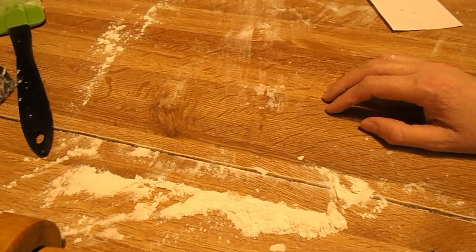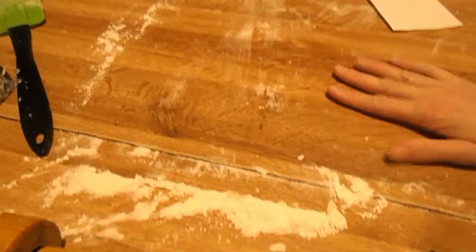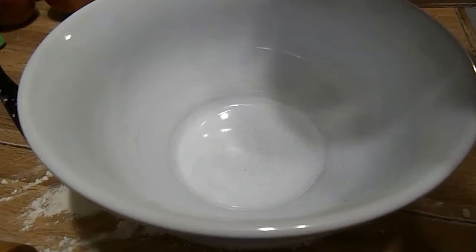Now you're going to set your oven to 425 degrees. We are mixing the three-fourths cup of sugar, the one-fourth cup of flour, and the half teaspoon each of cinnamon and nutmeg, and the pinch of salt. So we're going to get a bowl and put that together.